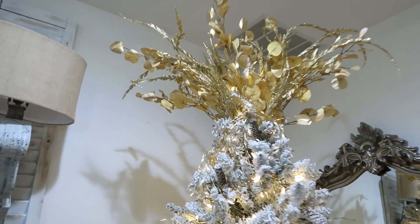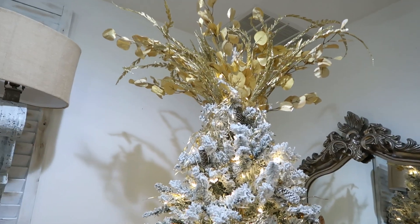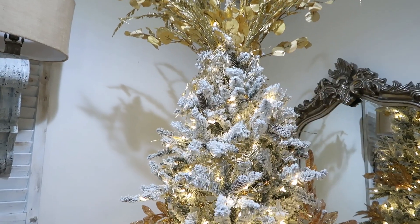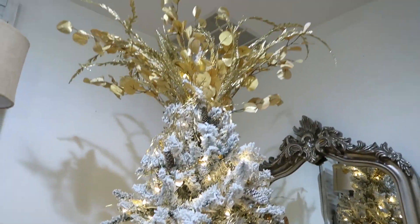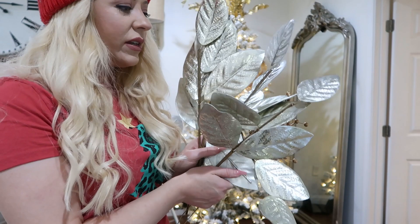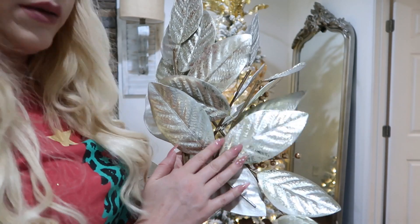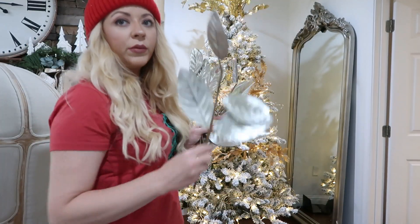That is my crazy topper — I think I might mess with it a little bit, but it's just wild up there. I'm going to add some picks at the top to kind of blend it in and then bring them down throughout the tree. I just love these picks — they are so beautiful. I got these at Hobby Lobby as well, and I'm going to add some to the topper and then put them all throughout the tree.